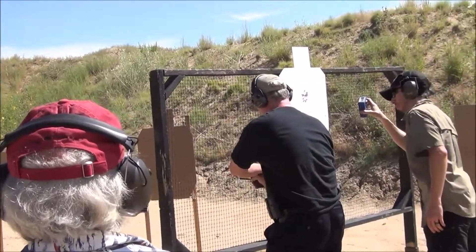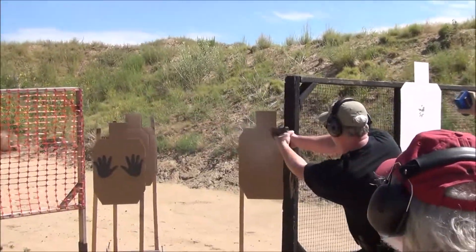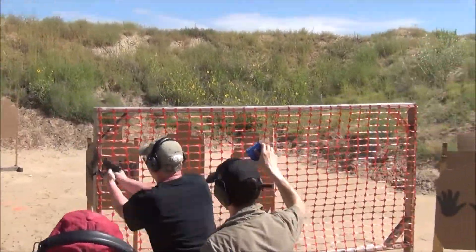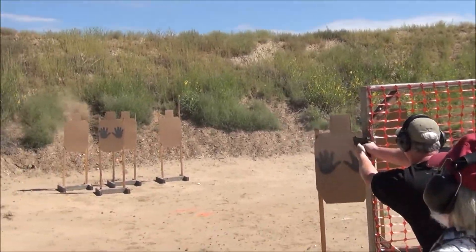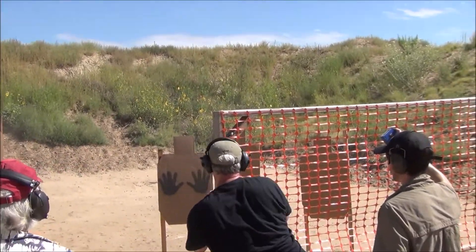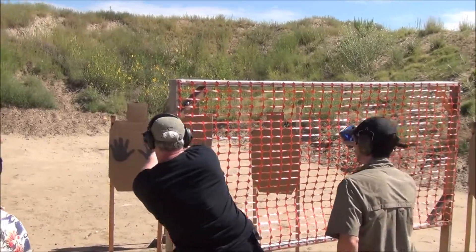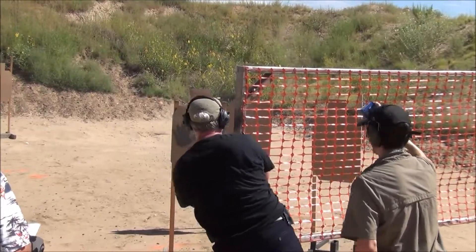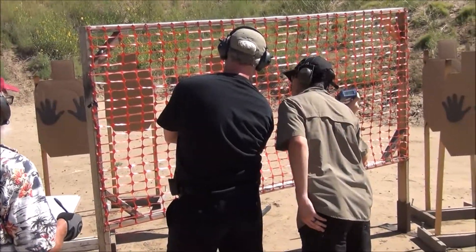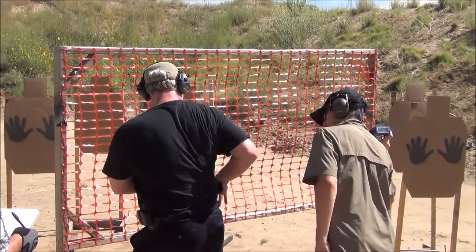It's totally racked up. Put in a new mag. If you're finished, unload and show clear. Slide forward. Pull the trigger. And holster. Range is clear.